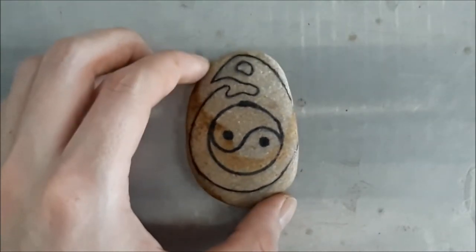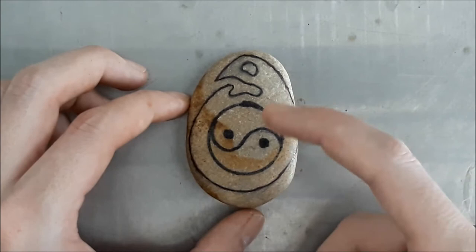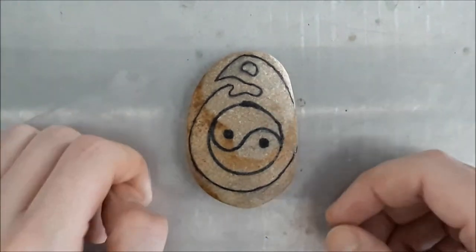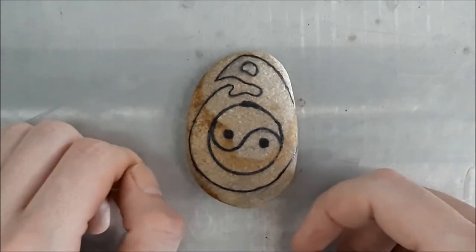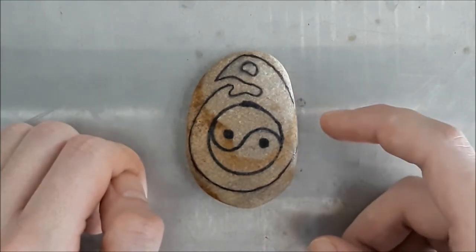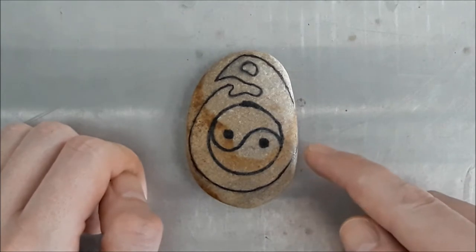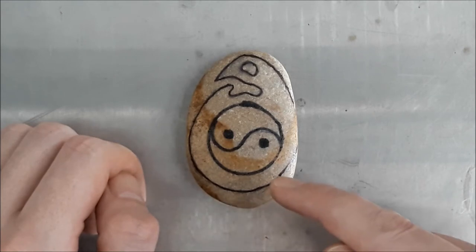We're finally going to get onto this little stone necklace now. The intention is to do a bit of a yin-yang with some sort of design around the edge of it. I've drawn up this weird little thing. We'll start carving and see how it goes. The first step I think I'll do is to pull out the angle grinder and get rid of most of this excess bit at the bottom.